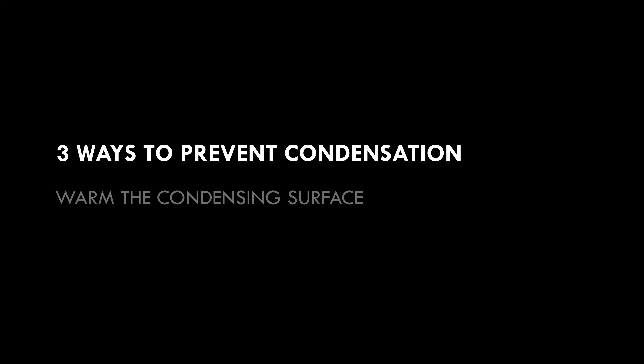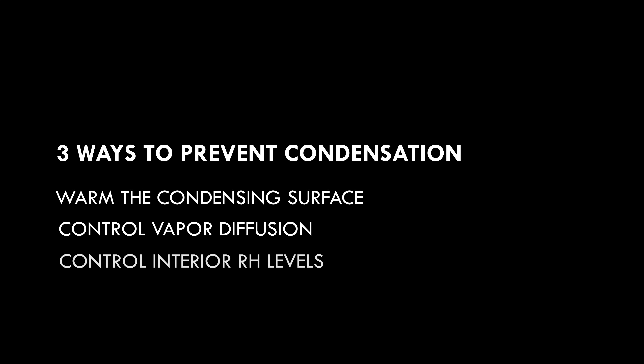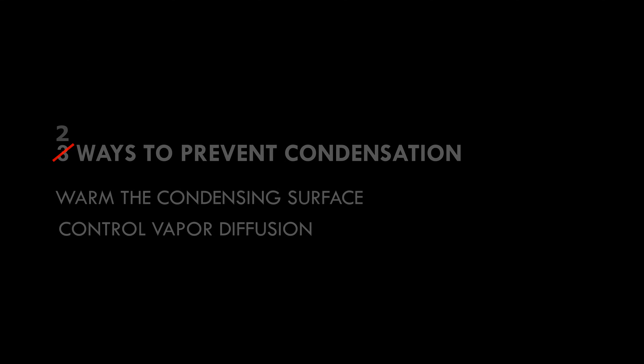There are three ways to prevent condensation from occurring on the underside of the decking. We can warm the condensing surface using rigid insulation, we can prevent the moisture from reaching the condensing surface, or we can keep interior relative humidity levels low enough to prevent it from reaching dew point with dehumidification. That last one isn't a great solution since it can be very uncomfortable to operate at extremely low relative humidity levels, so our options really are either to warm the condensing surface or to prevent interior vapor from reaching the condensing surface.